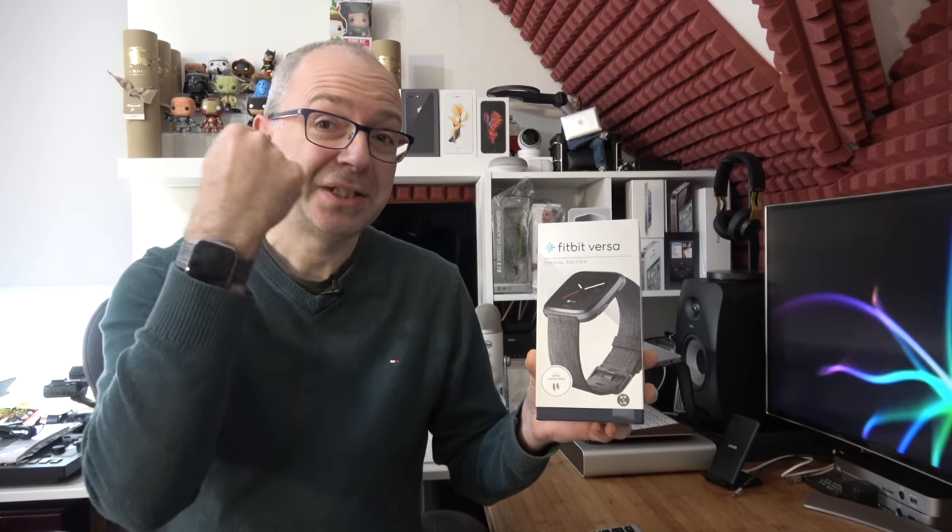If you've watched my videos for a long time, you'll know that I've used a fitness tracker or activity tracker for many, many years. On my wrist I've got the very latest Fitbit Versa, so let's take a closer look.